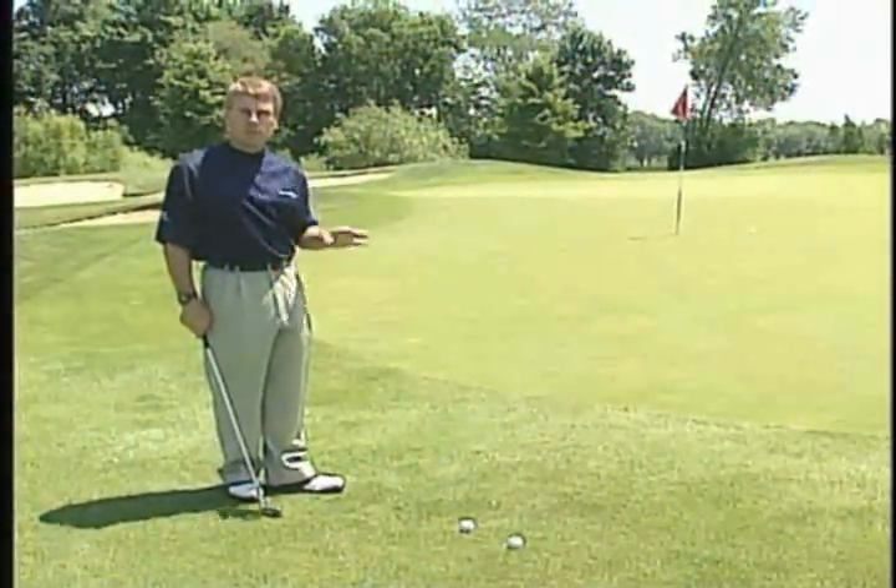Practice this and it will really help you around the green. That's Todd Soans, one of the best in our area, one of the best in the entire country.